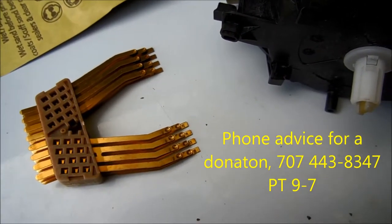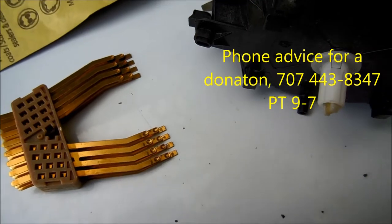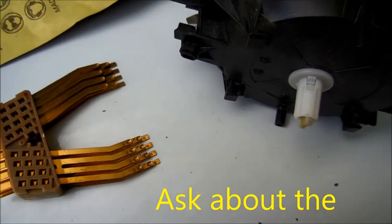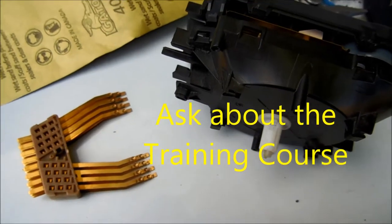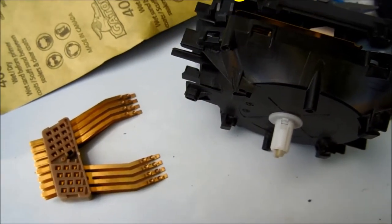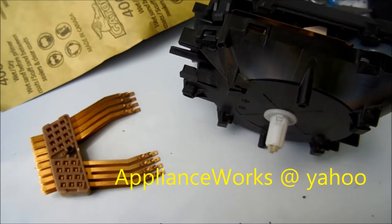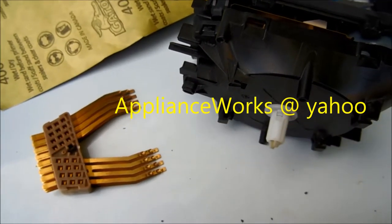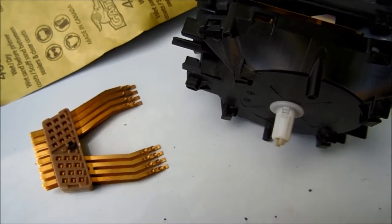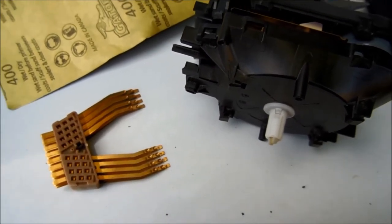That's your timer tip for today. If this video helped you, please send me a donation, or you may be interested in my 'How to Make Money in the Appliance Repair Business' course. You can contact me at 707-443-8347 Pacific Time, 9 to 7, or email applianceworks@yahoo.com. Thanks for watching.